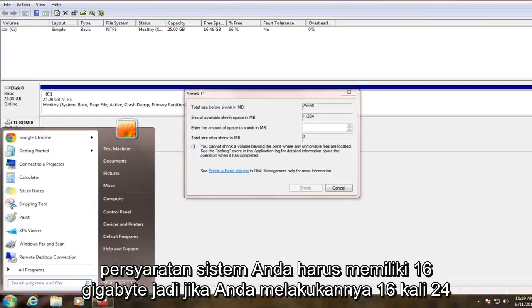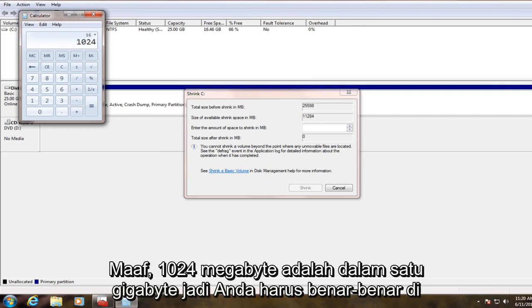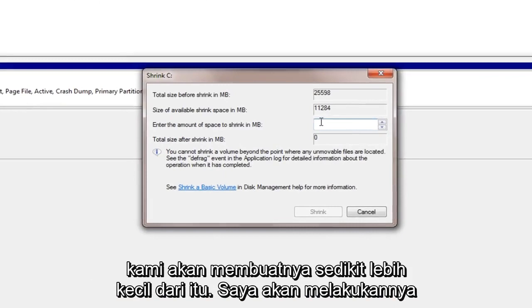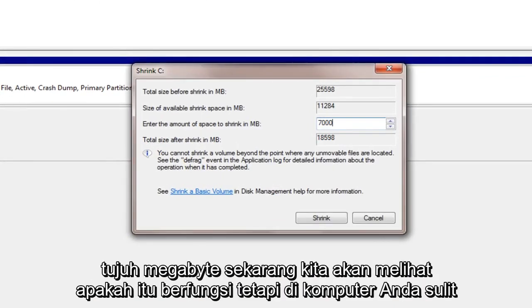So if you do 16 times 1024 megabytes — that's in a gigabyte — you should really at a minimum have at least 16,384 megabytes allotted to shrink into the separate partition. However, our hard drive is too small, so we're going to make it a little bit smaller than that. I'm going to do about 7 gigabytes for right now and we'll see if it works.